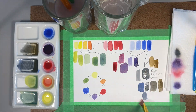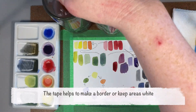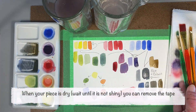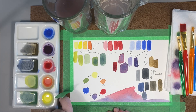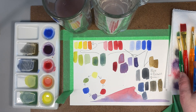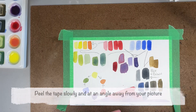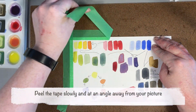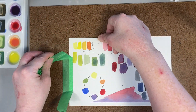Here I'm just going to illustrate the purpose of the tape by putting some paint right to the edge. Once your painting is completely dry, you can peel that tape off. I always peel away from my picture so that if it does tear the paper, it tears the edge and not your painting. There's still some shiny bits, so I might let it dry off to the side.